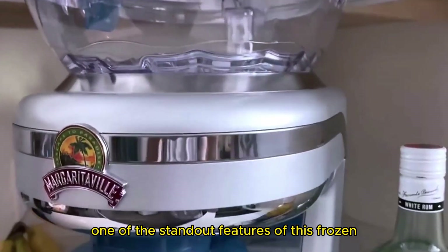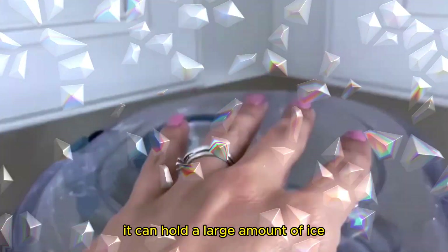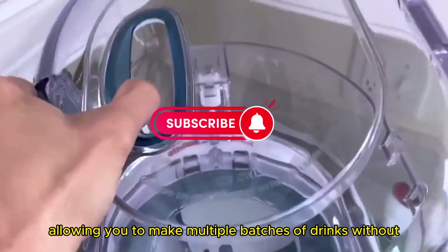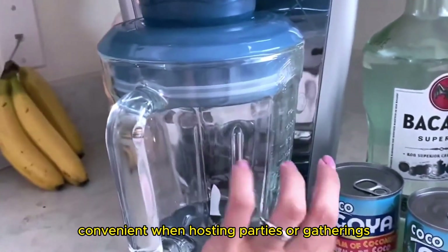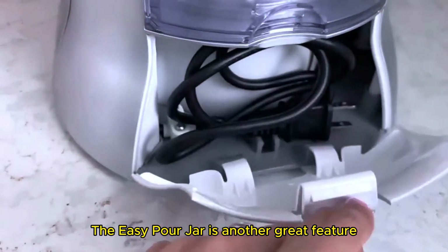One of the standout features of this frozen concoction maker is its XL ice reservoir. It can hold a large amount of ice, allowing you to make multiple batches of drinks without having to refill frequently. This is especially convenient when hosting parties or gatherings where you want to serve a large number of guests.